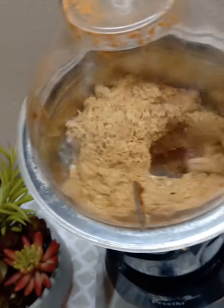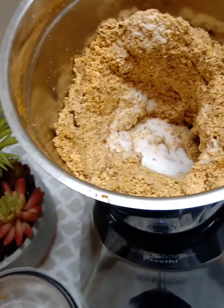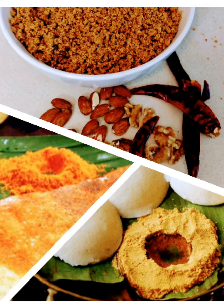This spice powder or chutney powder is very nutritious, which kids will love. It goes well with idli and dosa, or you can fill it in a roti. You can also use it as a stir-fry with vegetables and rice.